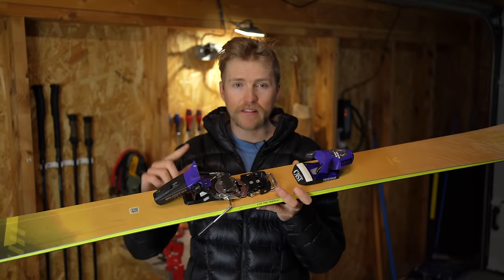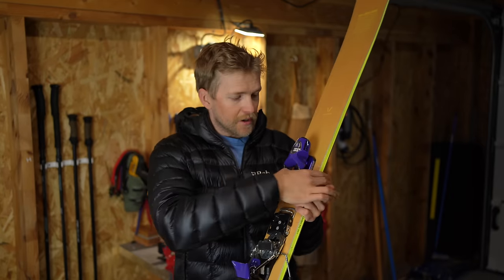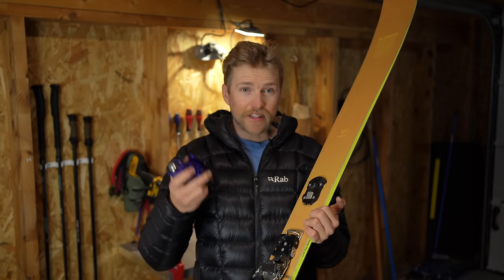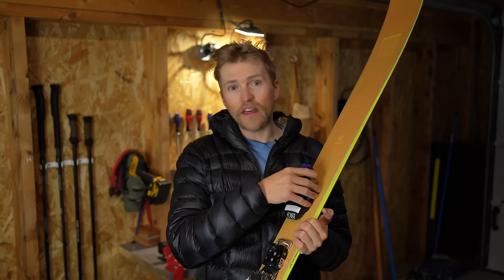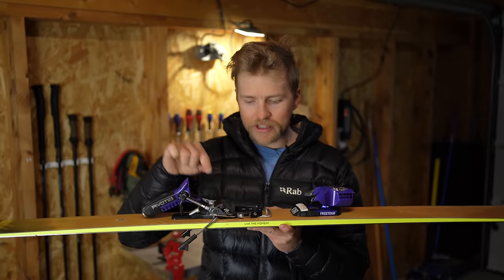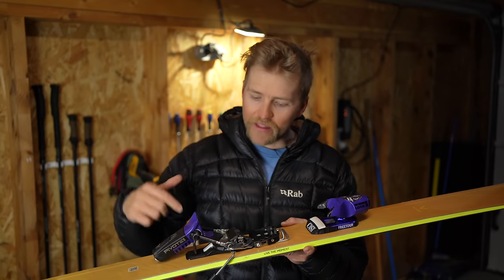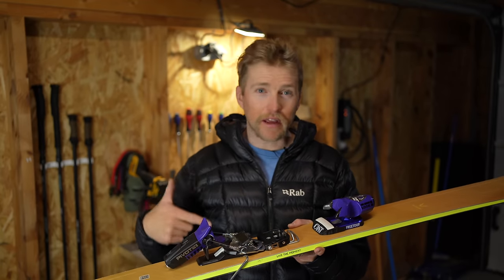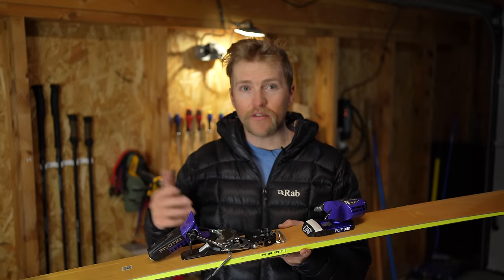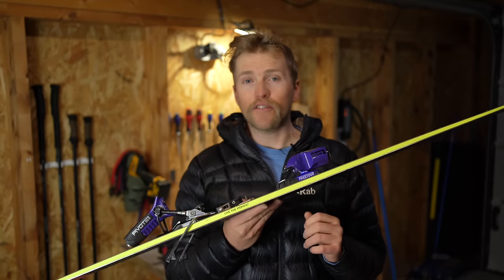A hybrid binding is basically a downhill binding that you can also tour with. Other examples are the Shift binding and the Duke PT. This is the best hybrid because it's a super solid downhill binding. The way it works is you slide off the toe piece and then a separate low-tech toe piece slots on for touring. The system is super solid and easy to use. The brake latch is probably the only part that isn't great — if you touch the brakes together they can ping back down, and then you have to go through the process of locking them down again.